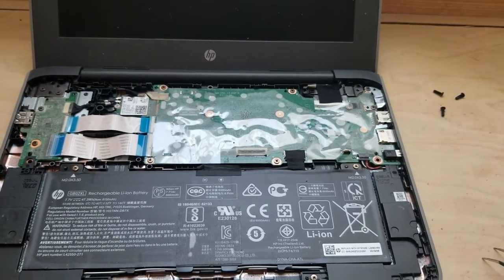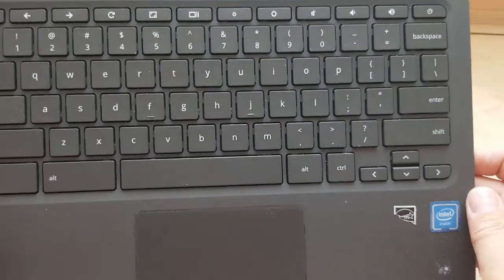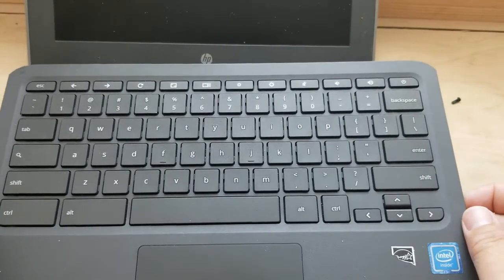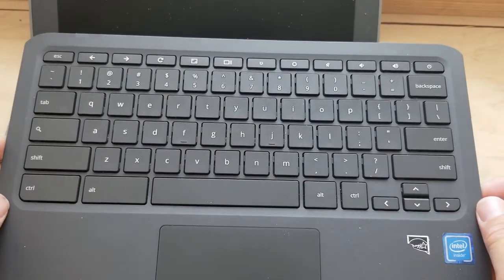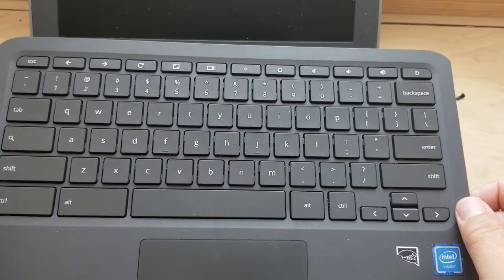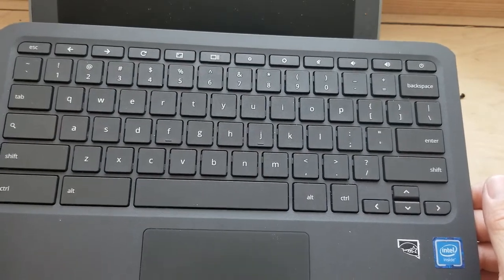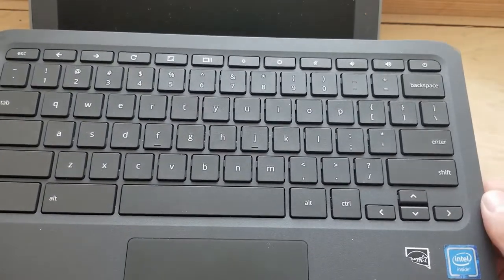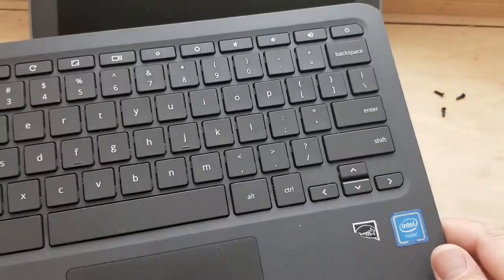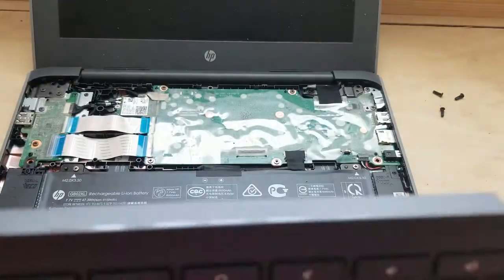I'm back with the replacement keyboard. One thing to keep in mind: the G7 keyboard has to be replaced with a G7 keyboard. The keyboard must be the right model for that Chromebook or else it won't fit. I mentioned in the other video that all Chromebook screens can be interchanged, but the keyboard has to be exactly the same model. Here's the replacement — let's continue.